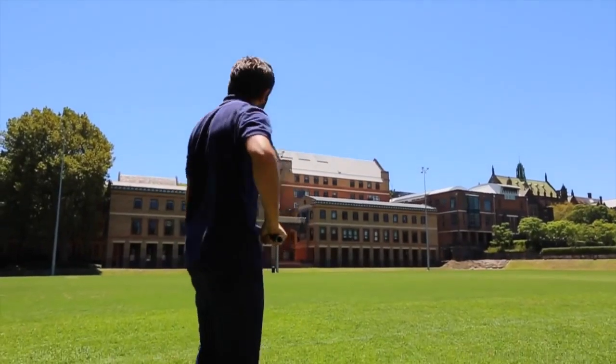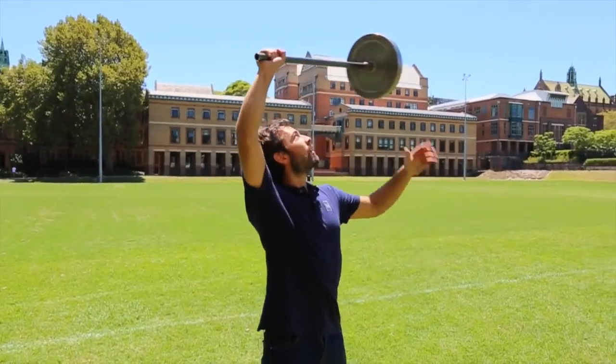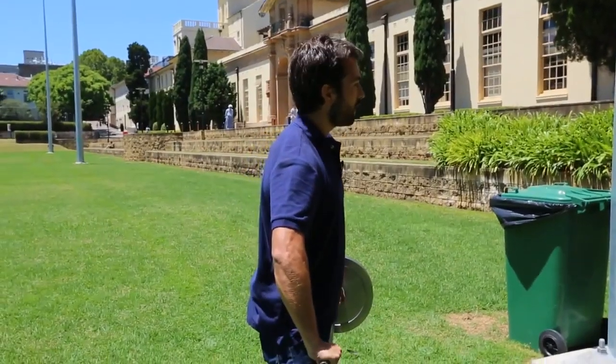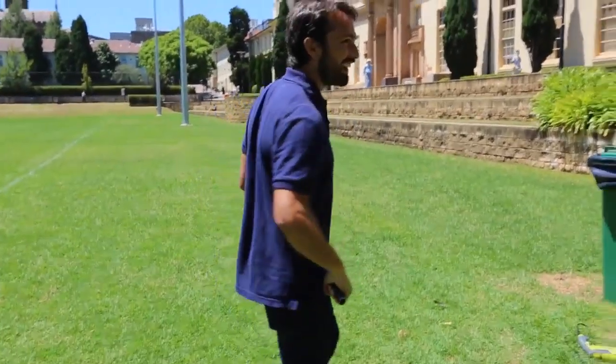Beautiful. In three, two, one. Nice! Three, two, one. It feels incredibly, incredibly, incredibly light as I do that.